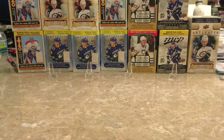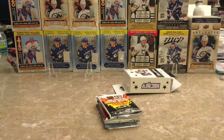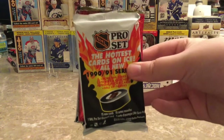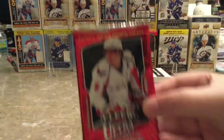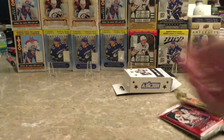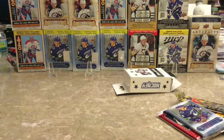I'm gonna save the memorabilia and autograph card for last and I'm pulling out the packs right now. So we have the equivalent of 12-13 Score, Pro Set, 1990-91 Series 2, Fleer Ultra 08-09, Upper Deck 18-19 Series 1, and the hobby pack is Artifacts. Not bad. Now that I know what the packs are, I'm gonna set up the background so you guys know what type of cards we can pull.